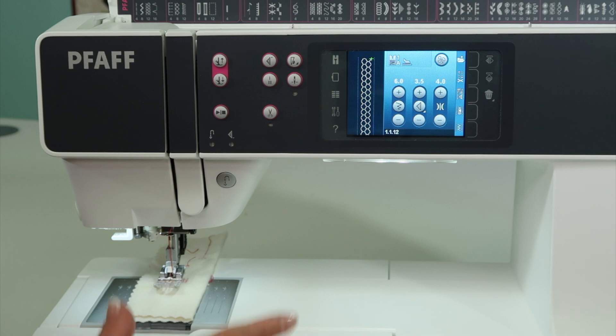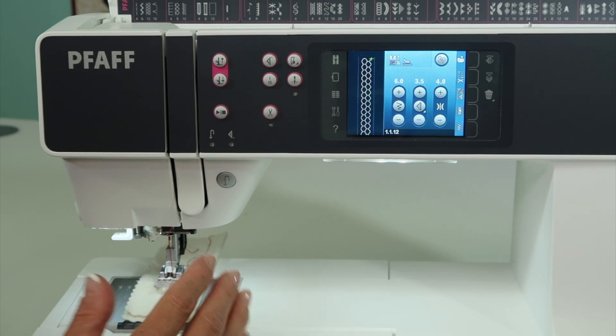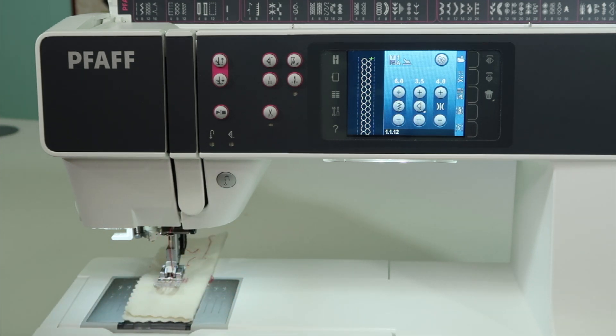I do like that feature on this machine — once I've turned it on, if I'm liking it, it's going to stay on even after I've turned the machine off.